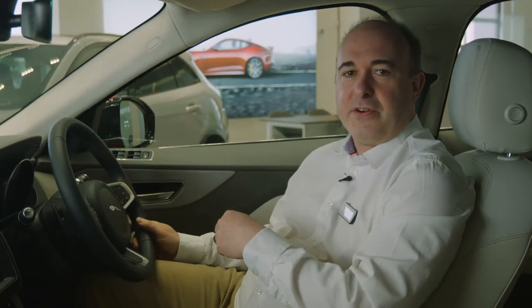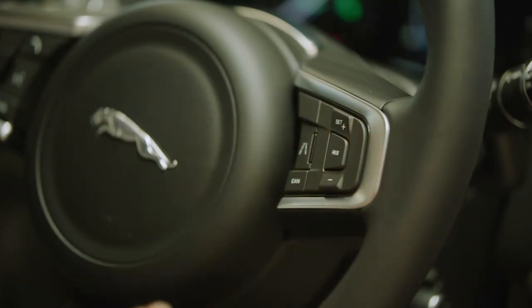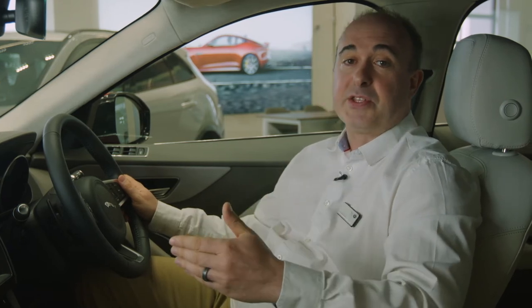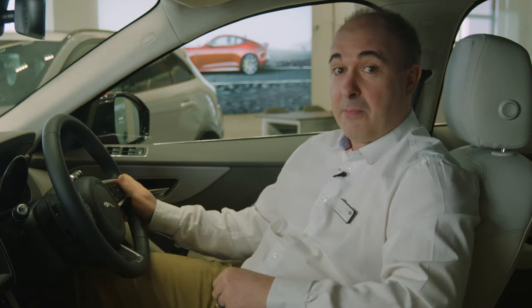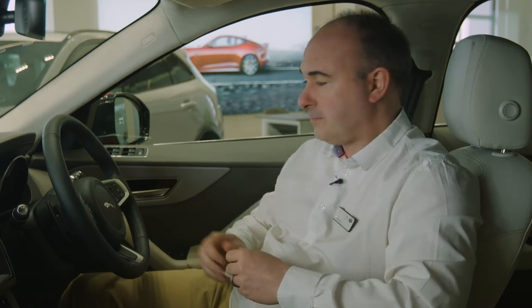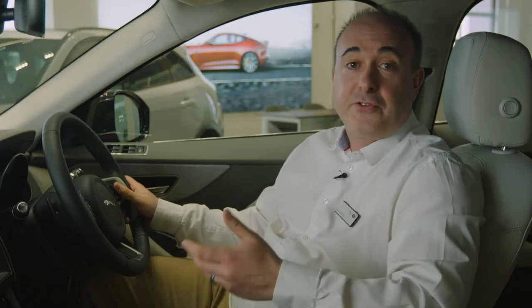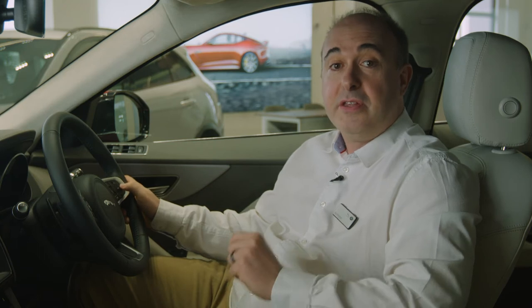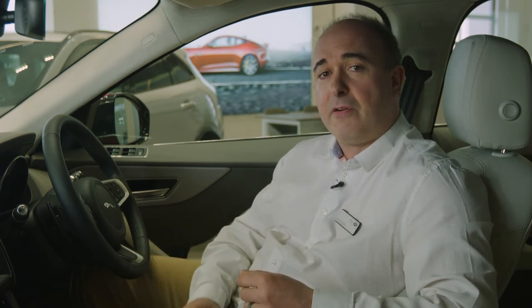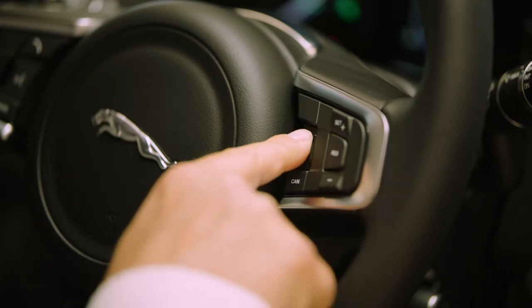There's an array of controls on the steering wheel. On the right-hand side are the controls for cruise control. Press set when travelling at your preferred speed, and the car will automatically maintain that speed until you touch the brakes or press cancel. Pressing the accelerator will cause the car to speed up, but when you release it will return to the set speed. Pressing plus or minus will increase or reduce the set speed. If cruise control has been cancelled, pressing resume will return the car to the last set speed. If your car has adaptive cruise control, a radar monitors the speed of the car in front of you. If they're travelling slower, the car will automatically match their speed. The buttons on the left and right will increase and decrease the distance between you and the car in front.